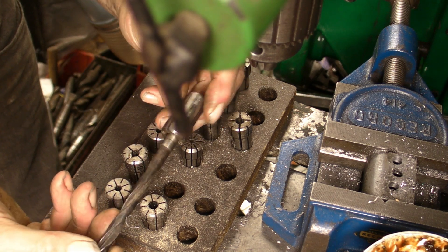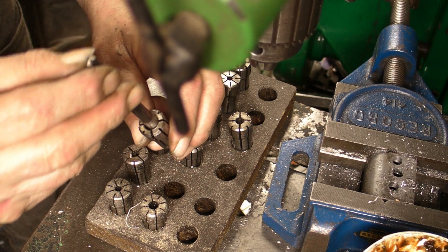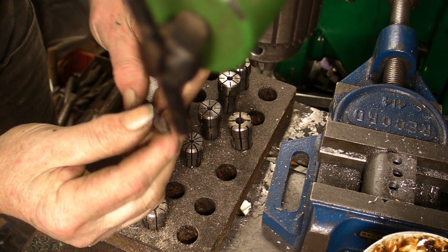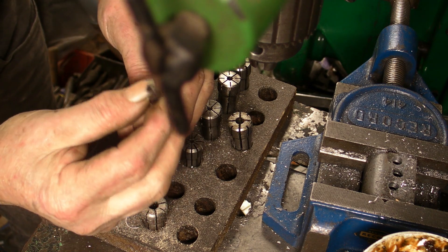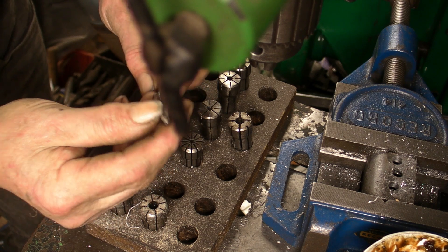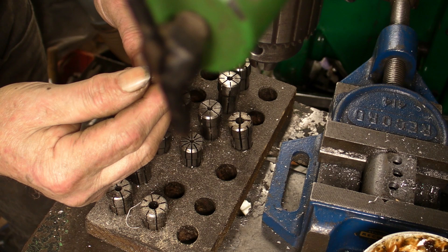So I'm going to mount this up onto the surface grinder. It looks as though I've done this by hand in the past and it looks a bit grotty, so let's see if we can make some improvements on that.